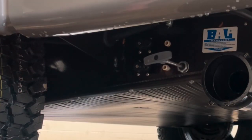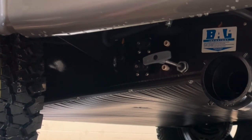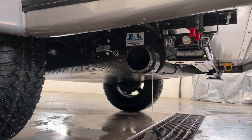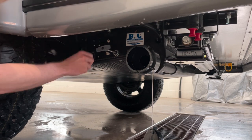Next, we're going to open up our low point drains for the hot and cold plumbing and let the antifreeze drain out of those. Once all the antifreeze is drained out, we can go ahead and close the hot and cold drain valves once again.